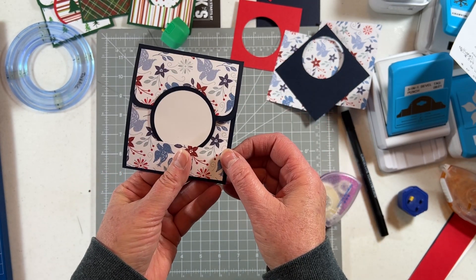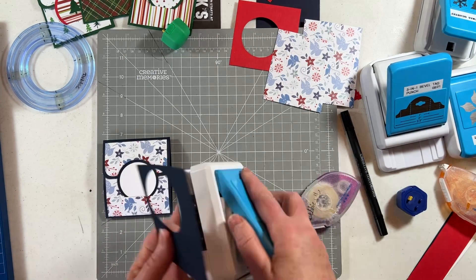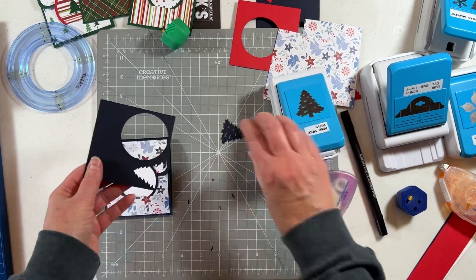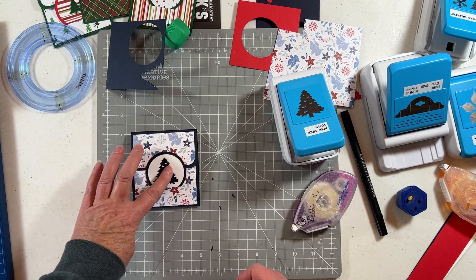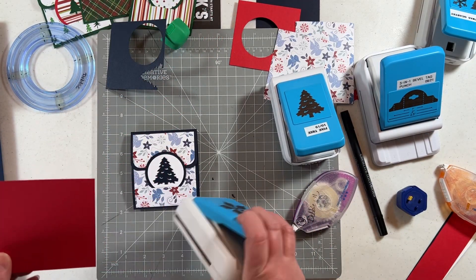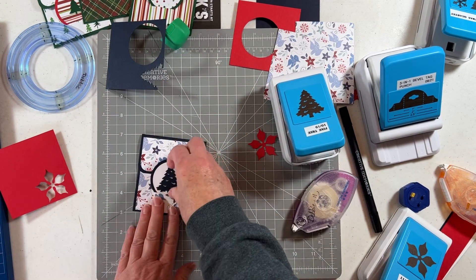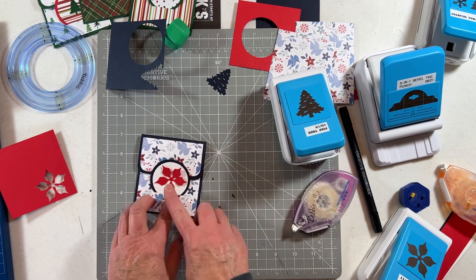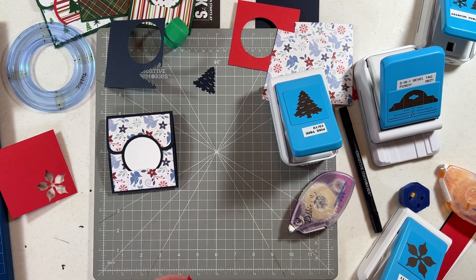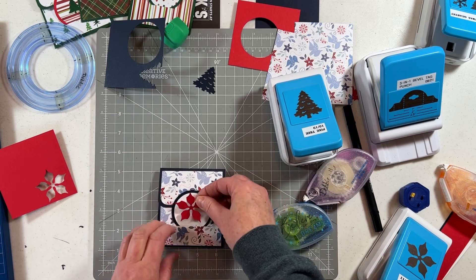I have enough paper left to do a little decorating. I could make a tree out of this scrap and put it there, or I can make a poinsettia out of the red paper. Instead of the blue tree, I think a poinsettia looks better — it kind of matches the paper a little more. I'm going to put this down with repositionable tape, a little bit on each poinsettia piece, and set it right on here.